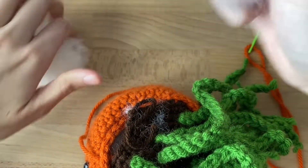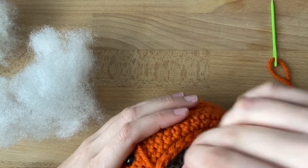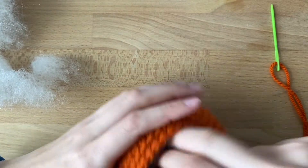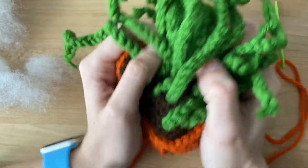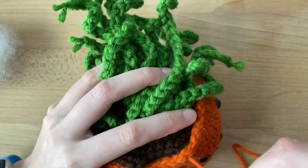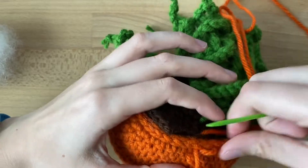Maybe a little more. I think that looks pretty good — I can kind of shape him some more if I want. I made him super flat, but I think he's looking pretty cute. I'm going to continue to sew and then we're going to finish him up and I'll show you how to fasten off and hide your tails.